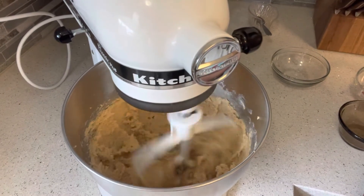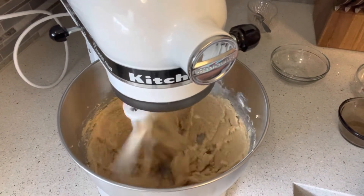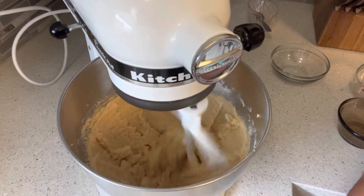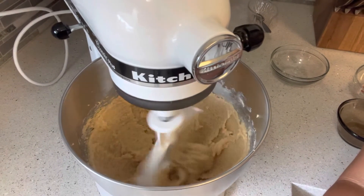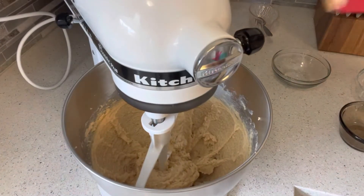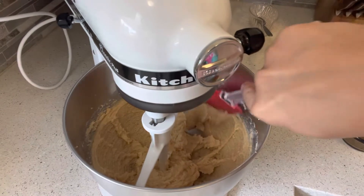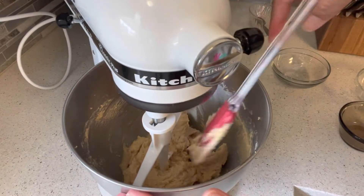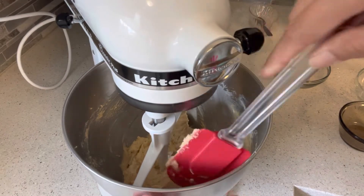If you don't have a stand mixer, I believe you can still use a hand mixer — whichever you have available in your kitchen. Let's check if we can scrape the bottom. Let's do one more minute and then this is ready.